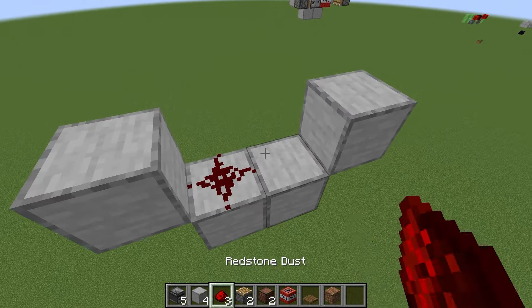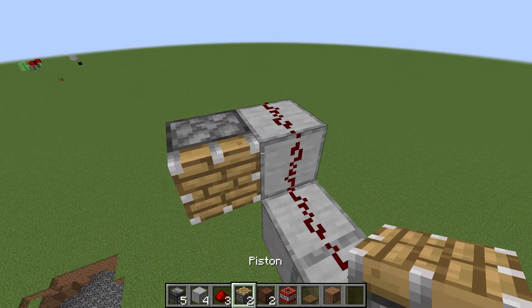Place three redstone dust like this. Then go to this side and place a normal piston right there.